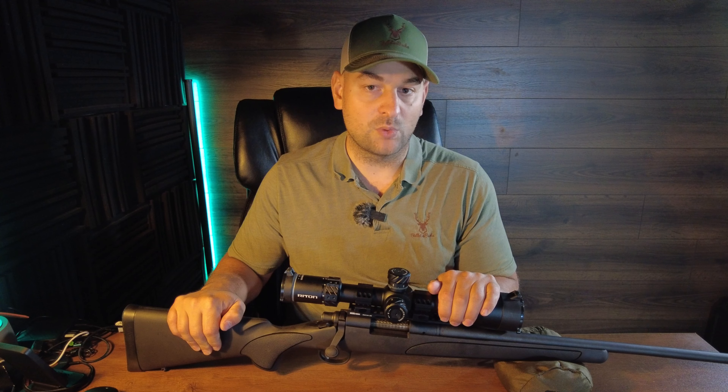Overall though, it shoots fantastic. We'll be dropping it into a GRS stock and doing more videos on it in the future. Thanks for watching Bullets for Bucks — check out the next video and subscribe.